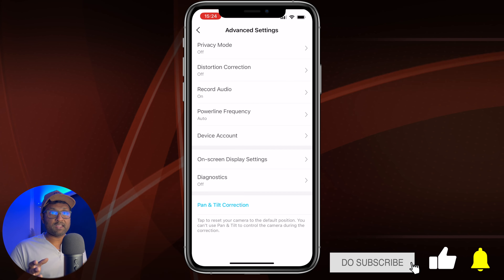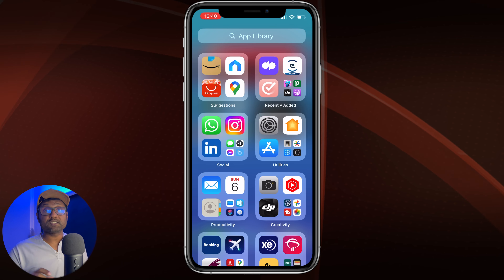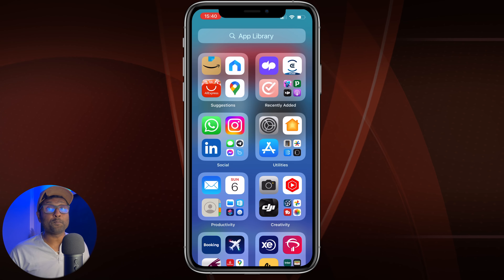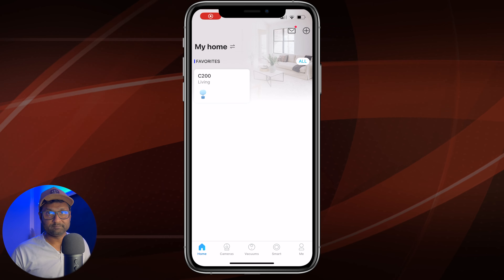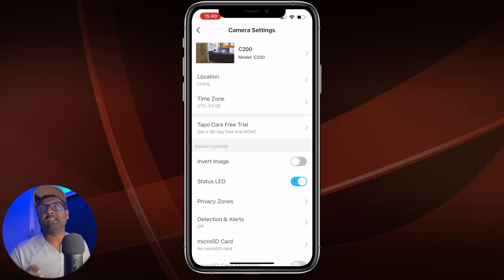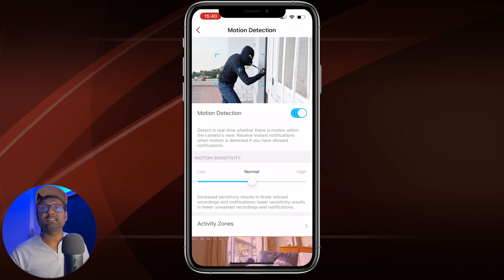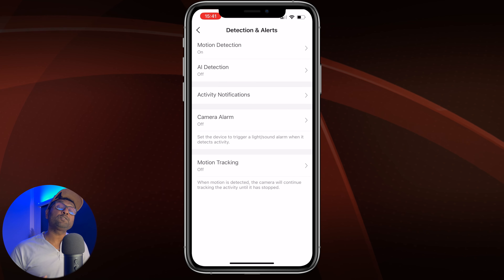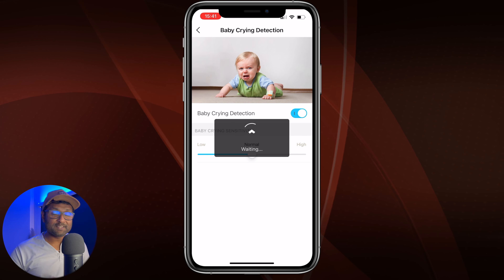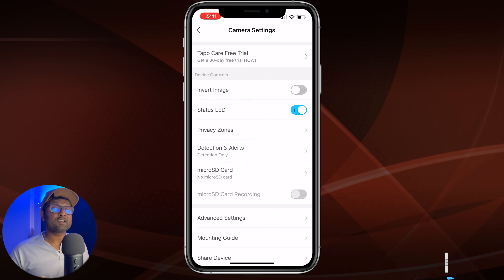Before we add the device into Scrypted, let's enable the pan and tilt to function automatically using the built-in motion detection. Open up the Tapo app again and tap on the camera, then tap on camera settings in the top right-hand corner. Scroll down to Detection and Alerts. Enable motion detection and tweak the motion sensitivity and activity zones. Also enable AI detection, people detection, and baby crying detection. Most importantly, enable motion tracking — with this enabled you can now see the pan-tilt functioning automatically.